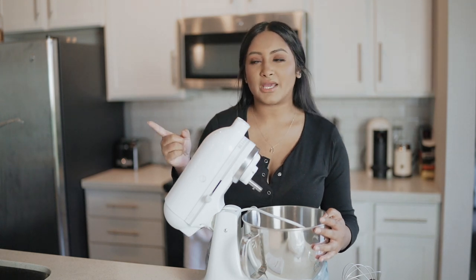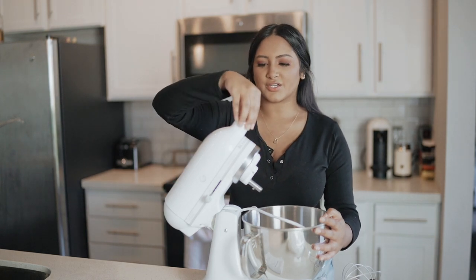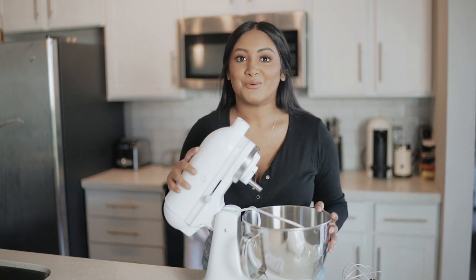They actually gave me a 25% off discount code for my first attachment. There are pasta makers, ice cream makers, an electric juicer — and I guess it just goes right here, so you take this thing off and it does that whole thing. But I guess we'll cross that bridge when we get to it.